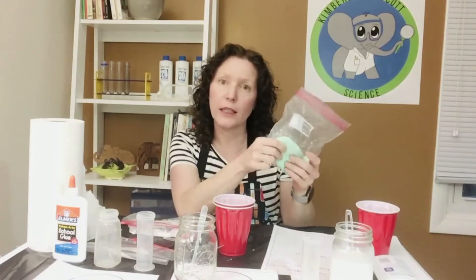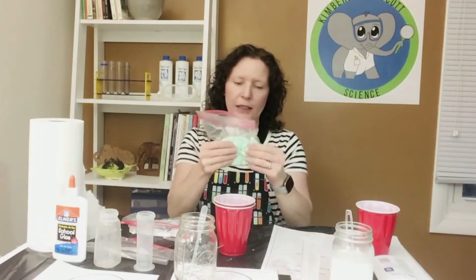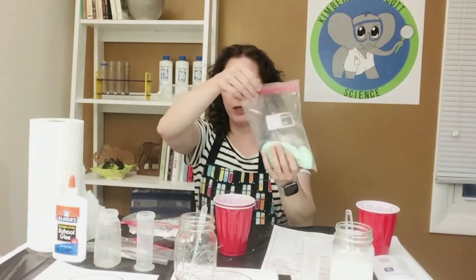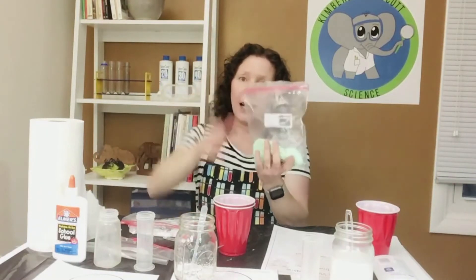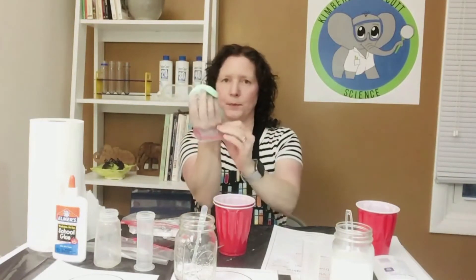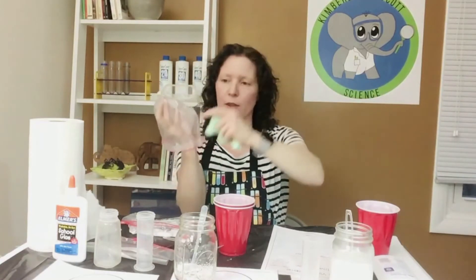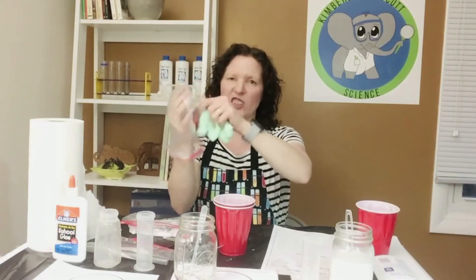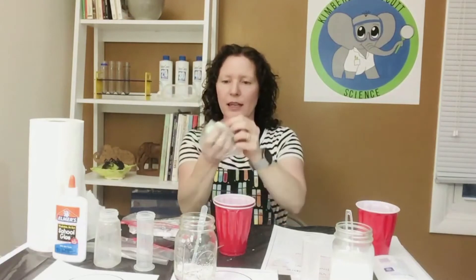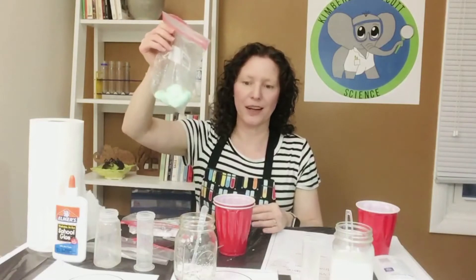When they've mixed it and it seems like the slime is good, let it sit for a minute. I find letting it sit really helps to keep it from being so tacky. They typically have to play with it in their hands for a little bit. If it's sticking to the side of the baggie, have them reverse it on their hand and they can just peel the slime right off the bag. When they're done, they just put it back in, reverse their bag, and it's all sealed up and ready to go.